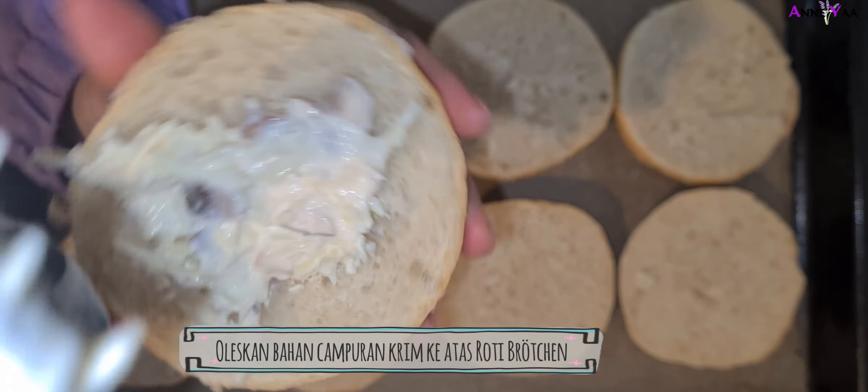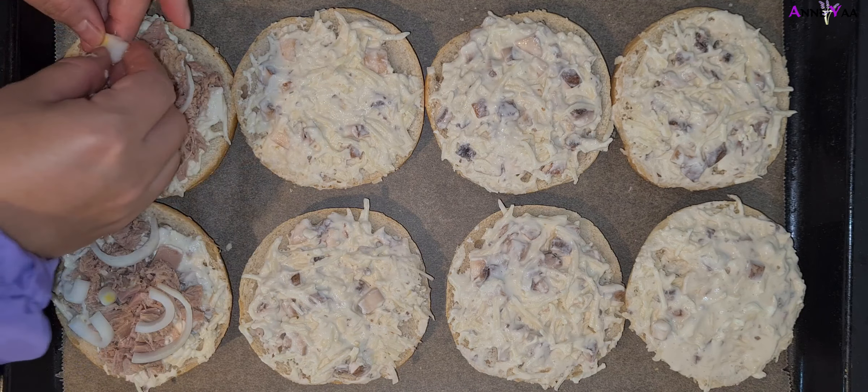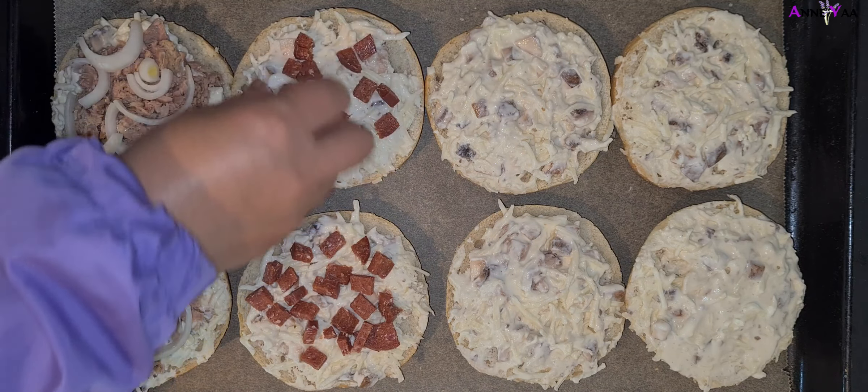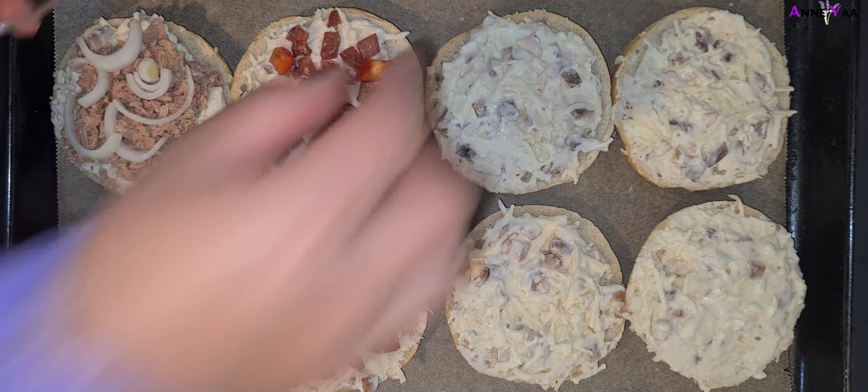Di sini aku pasangin si ikan tunanya sama bawang bombay, tapi jangan terlalu banyak ya bawang bombaynya karena nanti rasa ikannya jadi kayak ketutup. Tapi kalau kalian suka banyak bawang sih oke-oke aja. Selanjutnya si sujuk tadi, sujuknya aku potong dadu. Sujuk bisa kalian ganti sama sosis biasa. Terus si sujuk ini aku pasangin sama paprika, kalian boleh pakai yang merah, hijau, kuning, atau orange. Atau bisa juga diganti pakai cabe kalau kalian suka pedas.